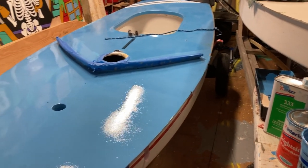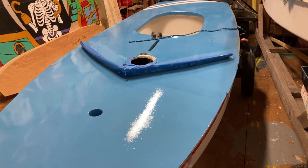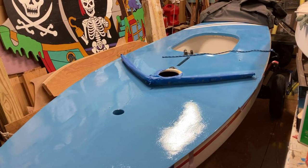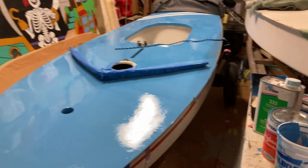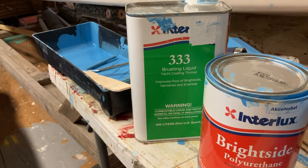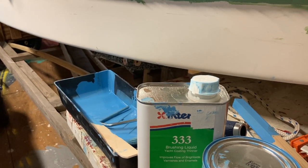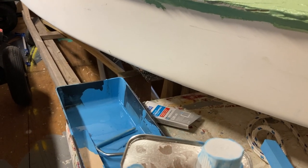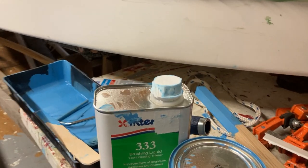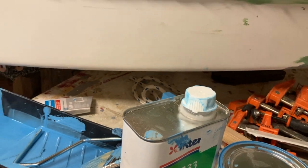We're putting Interlux Brightside polyurethane paint over topside primer, which is rated for one-part paints. We talked to the Jamestown Distributors tech team and they confirmed it works — the key is getting the subsurface clean and free of any blush before applying. The paint is Interlux Brightside medium blue, bought from Jamestown along with brushing liquid 333. They sell a nice roller kit with two roller covers, the frame, pan, sticks, and gloves. For our two-inch sash brushes, we get the Blue Hawk brand at Lowe's, made for oil paint.